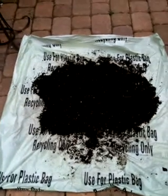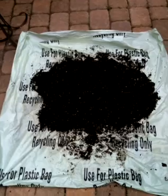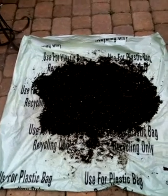Hey, welcome back to Mr. Parker's ShareGrow on his backyard gardening channel. This is a continuation of the Pumpkin Grow-Off.